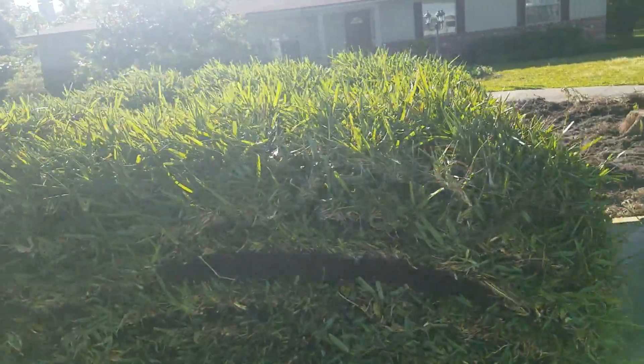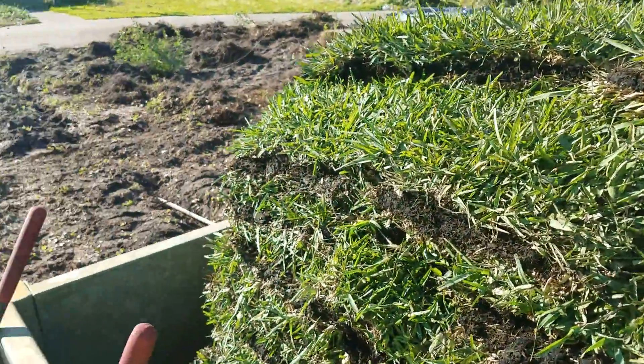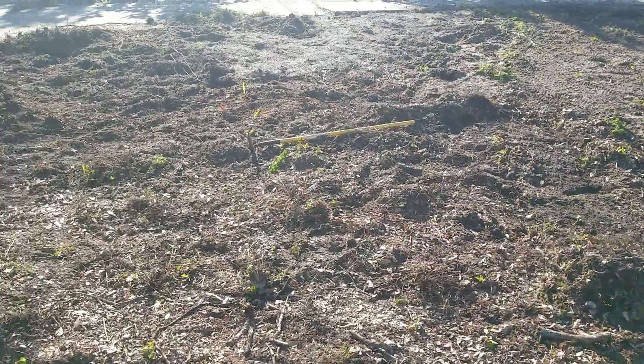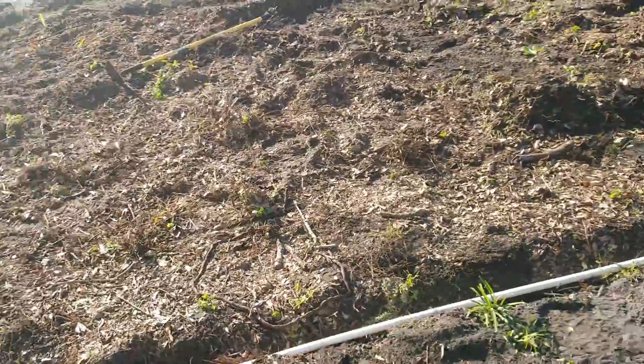We got the fresh sod — I go all the way to the best supplier to get the best fresh green sod every time, and that's what we got going on here. First step is to remove the old stuff; we're digging out all the old roots and getting rid of that.